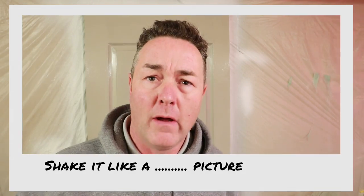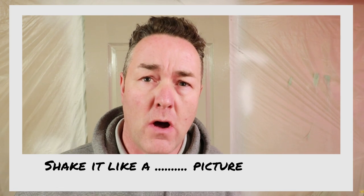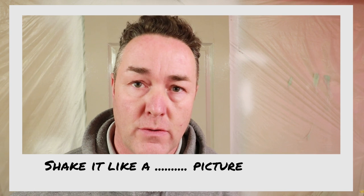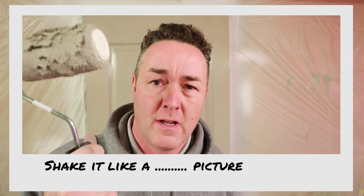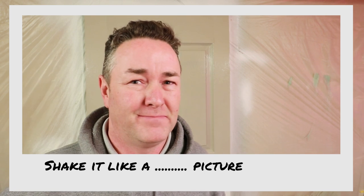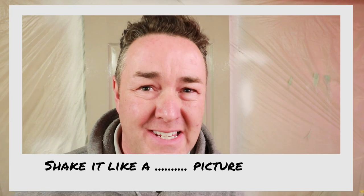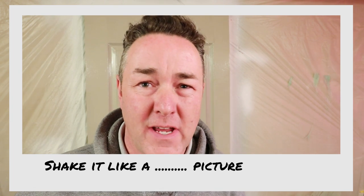Is using a roller to paint a door an excuse for somebody who can't brush a door properly? Yeah, it's quicker, but do you get a better finish with a roller than a brush? Carry on watching this video and I'll give you a bit of a sum-up of what I think about using a roller on doors. Is it an excuse because you can't paint a door with a brush? Answer the question.